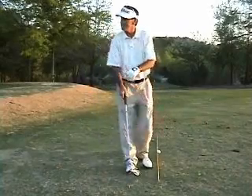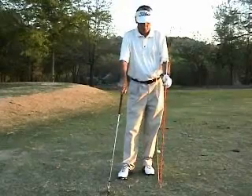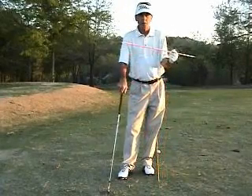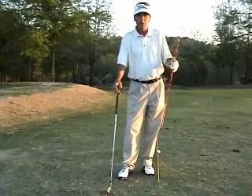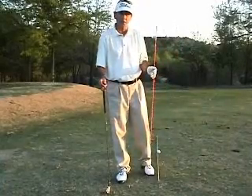So you can do a lot of different kinds of things with these sticks, and they're very inexpensive. You can pick them up — as I said, we got these at Lowe's — and you can use them for a variety of different things relative to helping to improve your golf swing. Talk with you again soon.